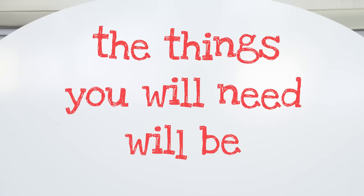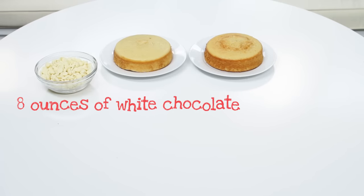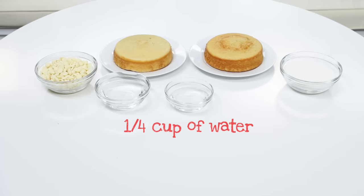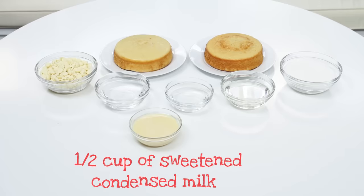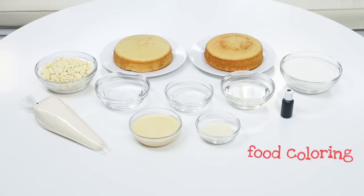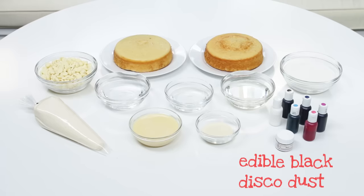Let's get started! The things you will need will be 2 six-inch round vanilla cakes, 8 ounces of white chocolate — the type I'm using is Couverture, I've tried other types and it just didn't work as well — 1 cup of sugar, half a cup of cold water, and a separate quarter cup of water, half a cup of light corn syrup, half a cup of sweetened condensed milk, 5 teaspoons of powdered gelatin, some vanilla buttercream frosting, and food coloring. Because I'm making a galaxy cake, I'm gonna be using black, white, navy blue, electric blue, purple, and pink. And lastly, this part is optional, but I'm gonna be adding a little bit of edible black disco dust.